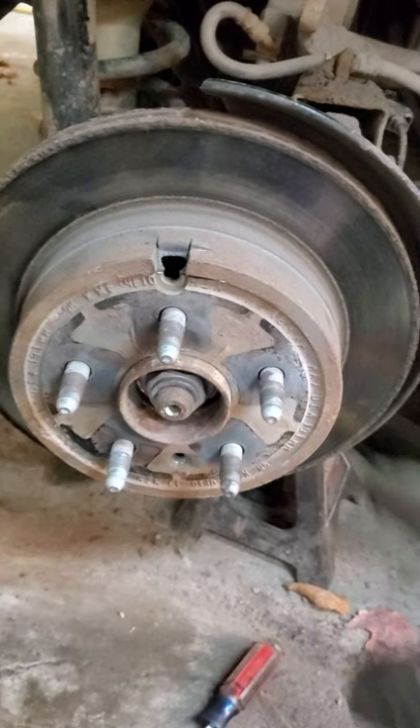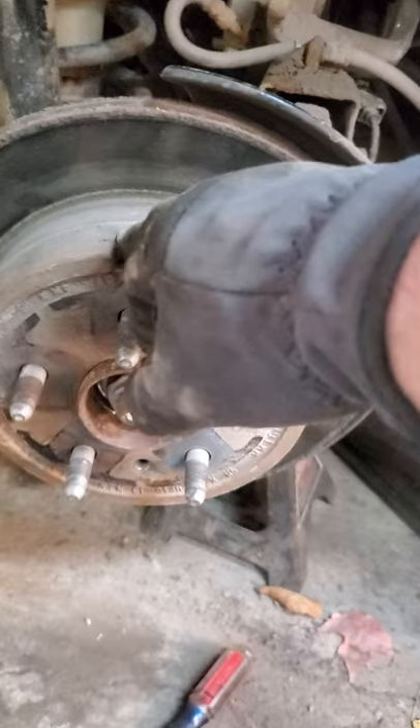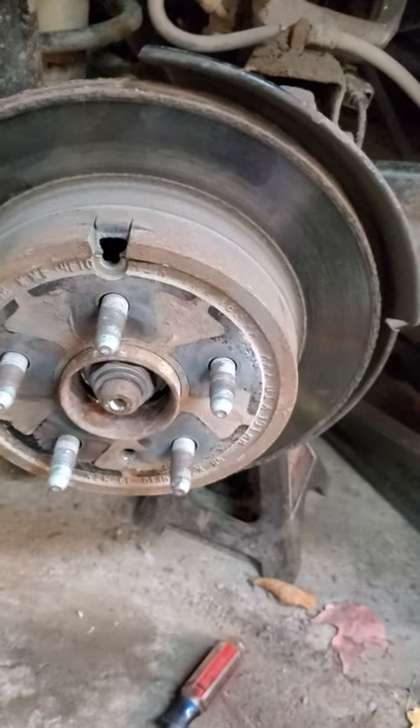Just took a die grinder, whiz wheel, cut-off — whatever you call it — and enlarged this hole. There's nothing there to hurt you. You can get right in and back it off.